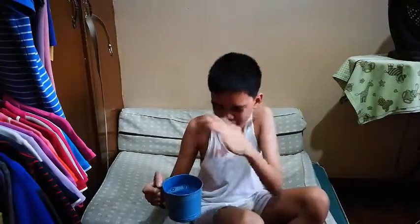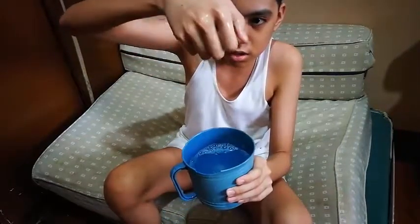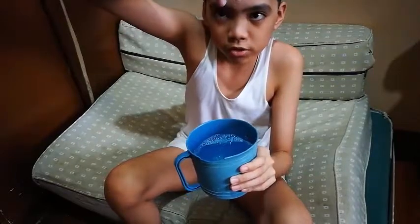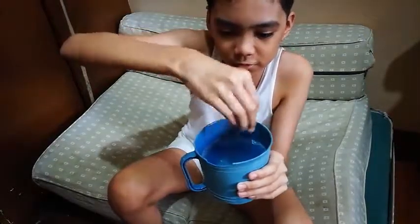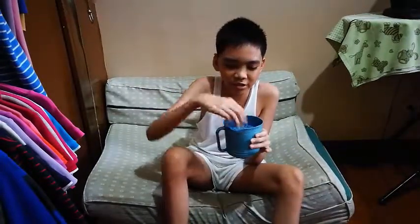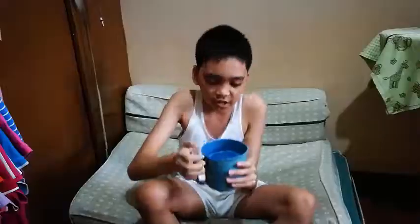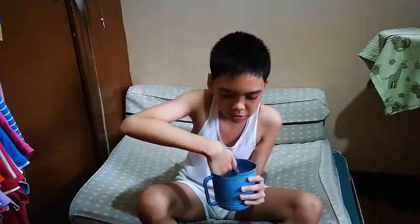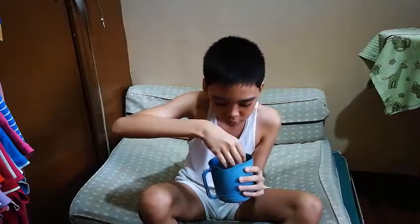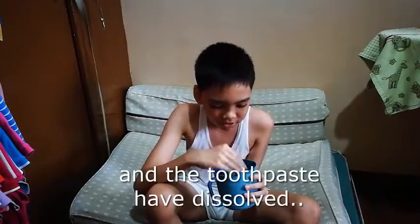It's a bit slimy. There are lots of bubbles all around. It's a bit cool. It smells like soap. I wish I got the result of the other experiment on camera because it was actually slimier than this. I can actually feel a bit of clay that's still in here — let's try to squish it a little more. It seems that the sunscreen and the toothpaste have dissolved.